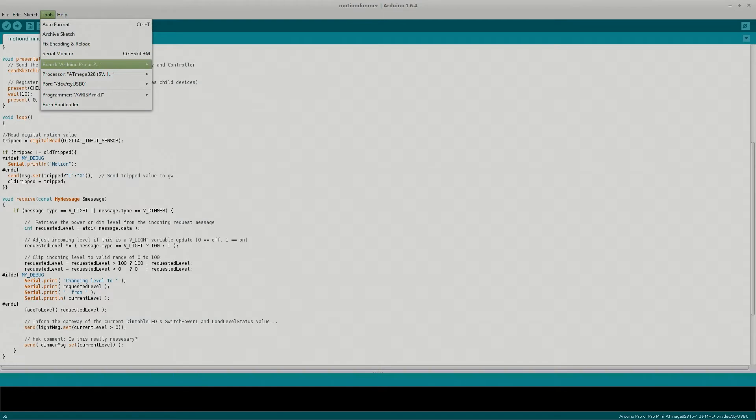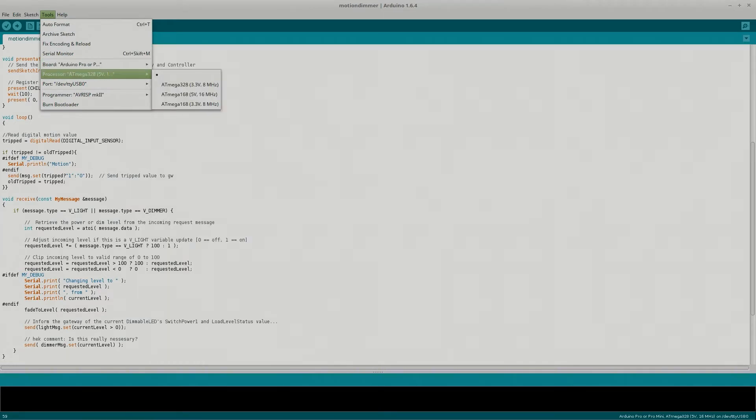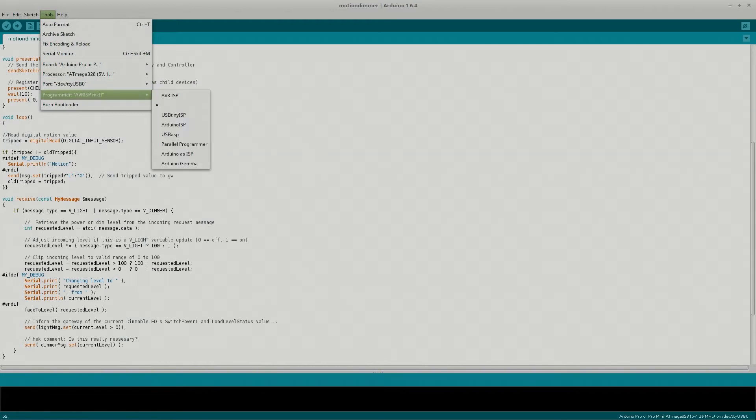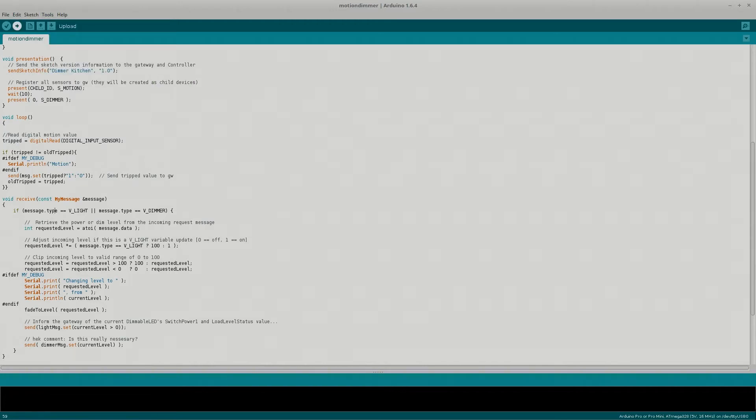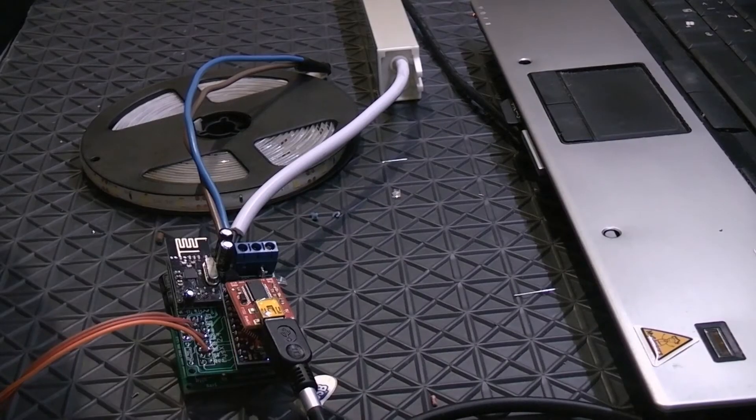The board is set to Pro Mini, processor is correct, correct port and programmer selected. We had a small error which I hope we've fixed, and now the sketch is compiling and uploading.